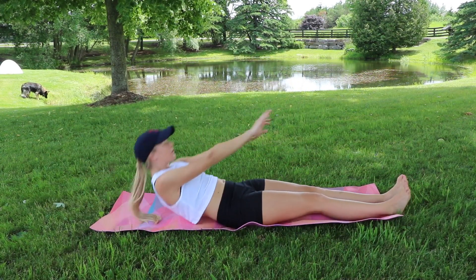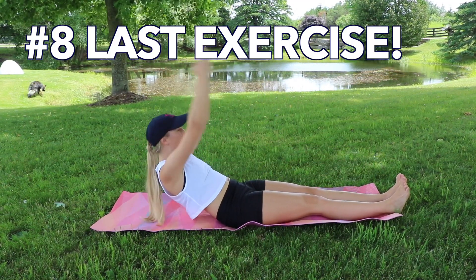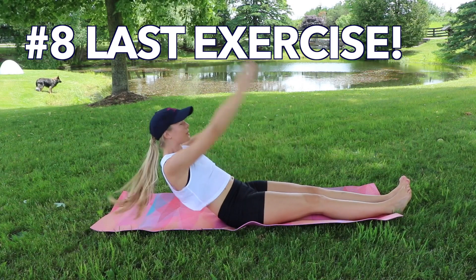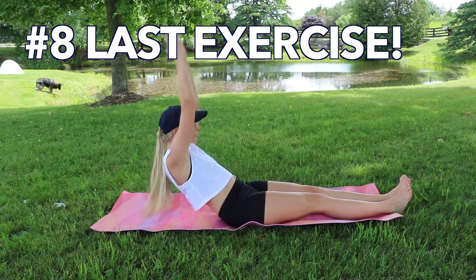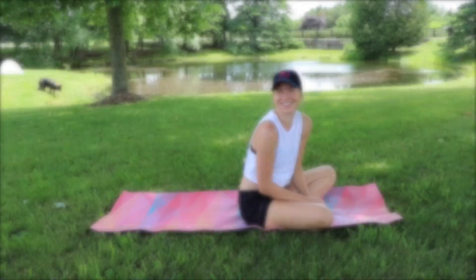Tapping, and just before we get all the way down, we're staying in that position and karate chopping for ten, really engaging those abdominals. This is our last exercise — we're only doing ten and you're done! Stretch it out — great work!